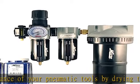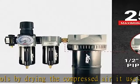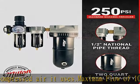Maximum inlet pressure of 250 psi. To ensure safe use of this desiccant dryer system, it is recommended that the inlet pressure be kept at a maximum of 250 psi.